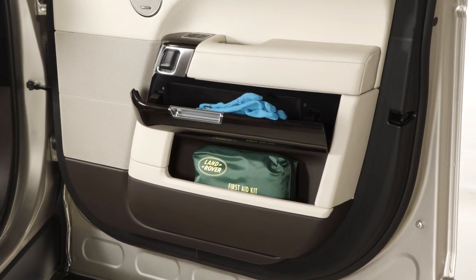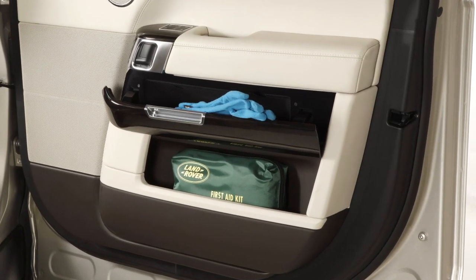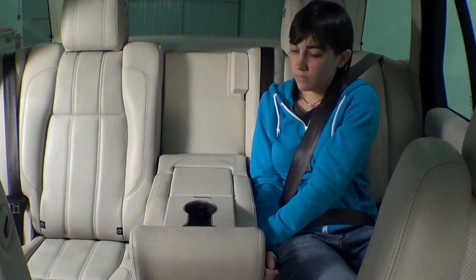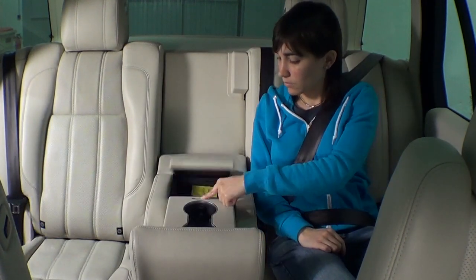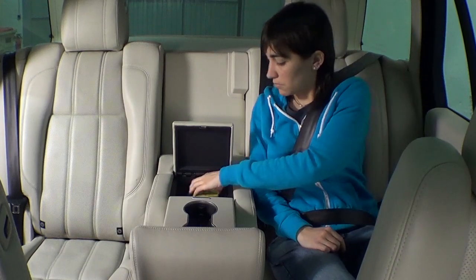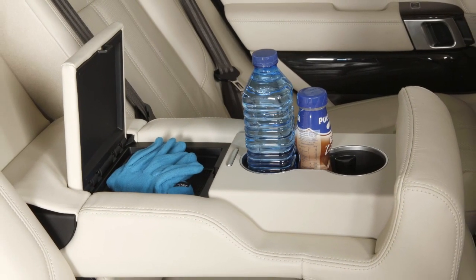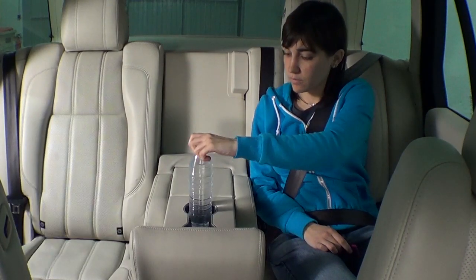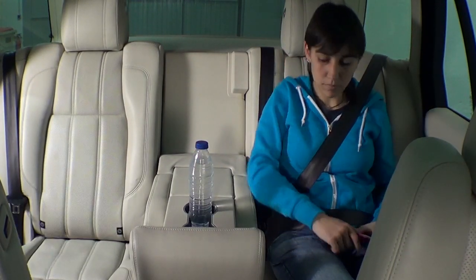El Range Rover tiene lugares suficientes donde guardar objetos. El que aparece en el vídeo, con la configuración de cinco plazas —hay otra de cuatro—, permite abatir la central para usarla como apoyabrazos, en el que también hay hueco para colocar dos botellas o latas de bebida y un cajón donde guardar una libreta pequeña o un disco CD.